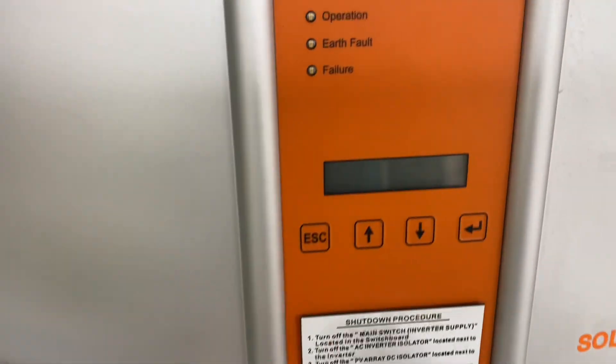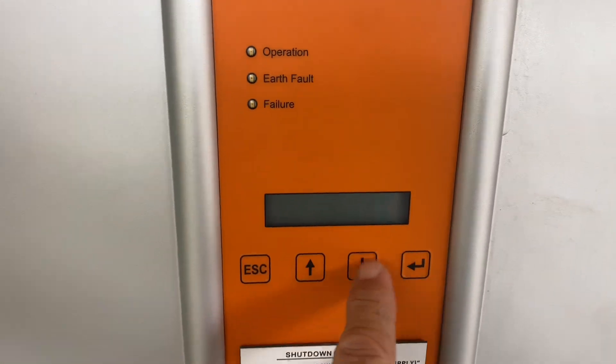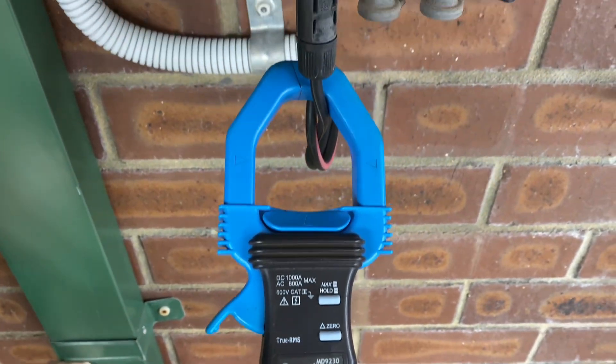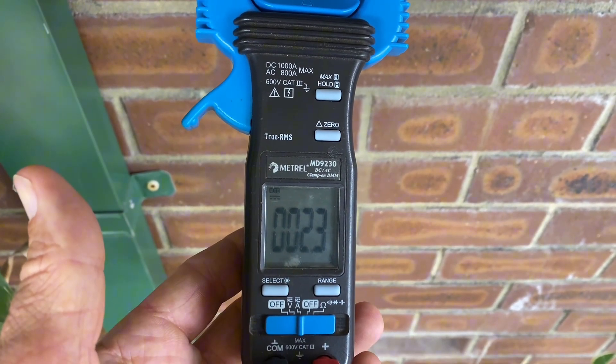This one's got no display whatsoever despite having DC volts. I've been up on the roof and checked everything — we've got nothing here at all, it's completely dead. Yet I've got my amp meter on the DC input and we can see we've got a little bit of current flowing.